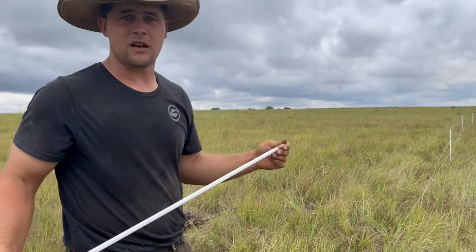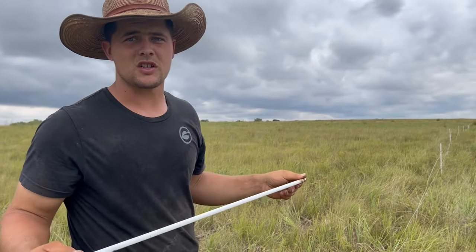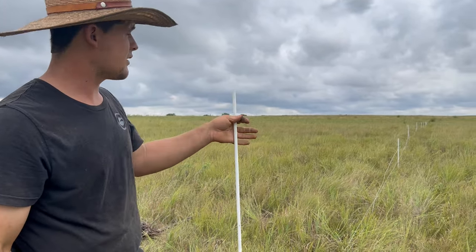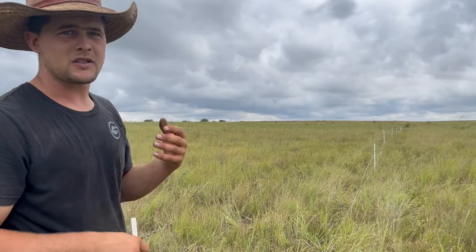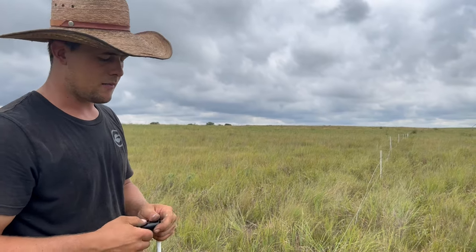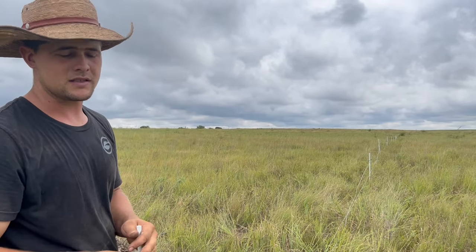They look like this. They kind of try to sharpen them sometimes, but I think the sharpener guy falls asleep on his job most of the time. We're putting these posts in every 21 feet and putting our two wires up. I wanted to talk about this fence a little bit and help you guys out — some tips and some things to do different than what you're going to see at the places that sell you fence.